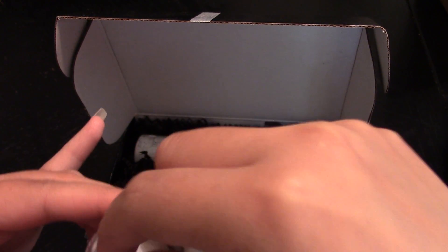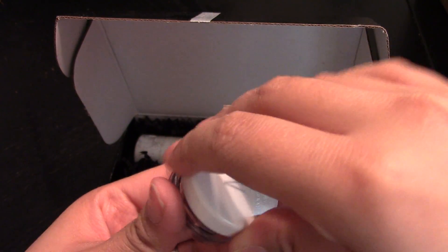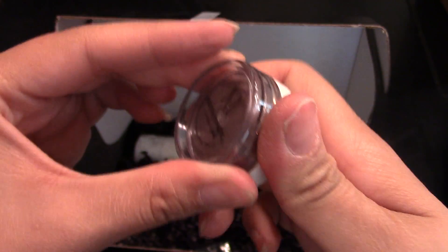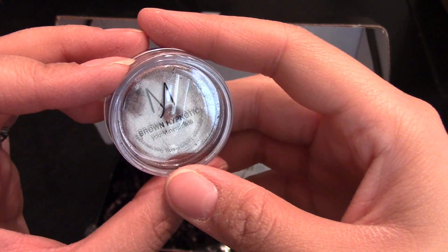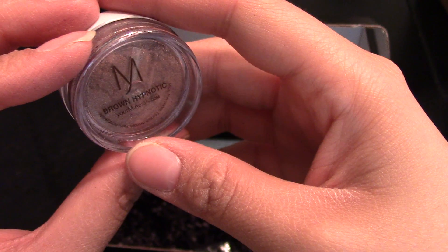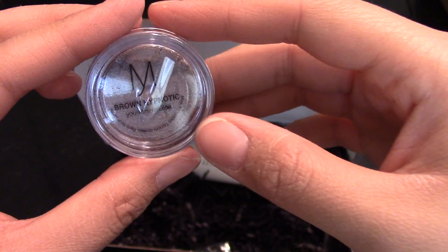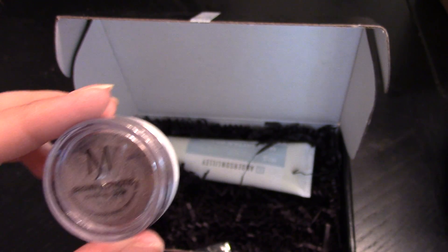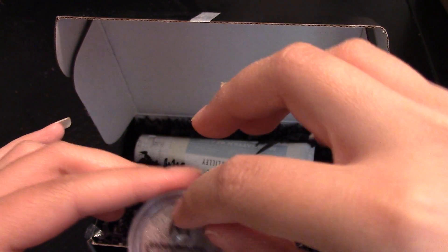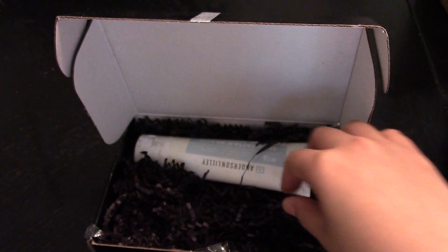This is Your Mineral Sweden — I have their setting powder and I'm not a fan, but maybe this eyeshadow will be a little better. I can't get the top open; I might have to use tweezers. It's valued at $21, so this one item pays for the box. The color is 'Brown Hypnotic' — it's very glittery. I think it would be good for a bronzed eye or a smoky eye, especially with a red or hot pink lip.